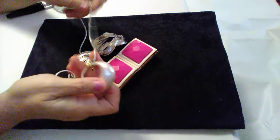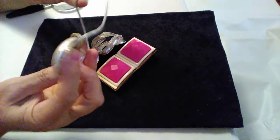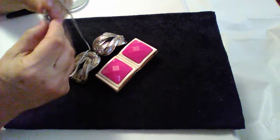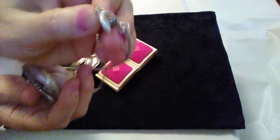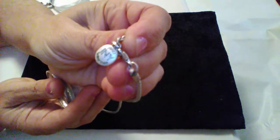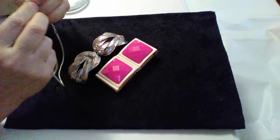This is a necklace. It's metal and it has a little key fob thing on there. It says JNY — that's Jones New York.